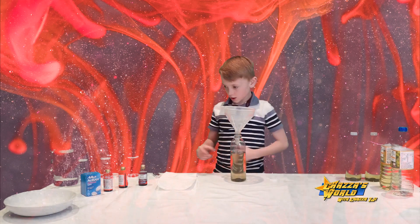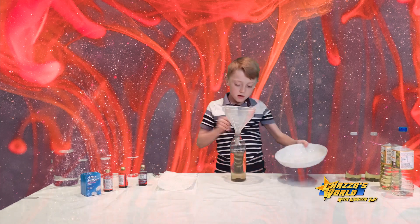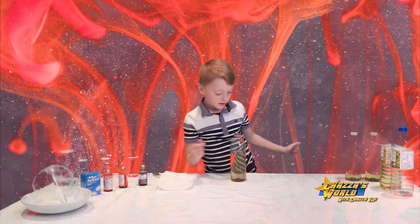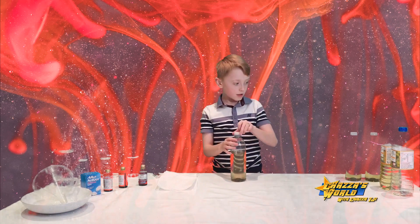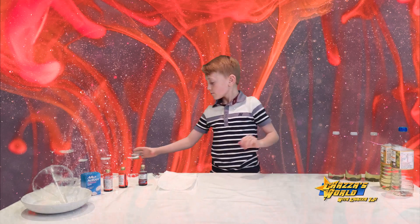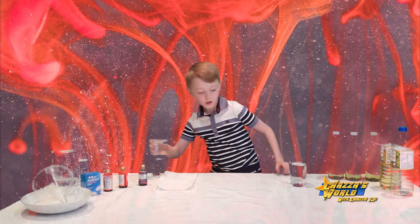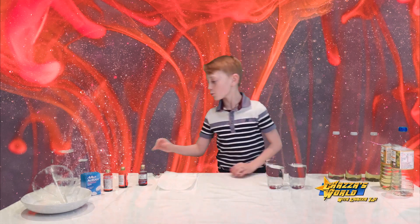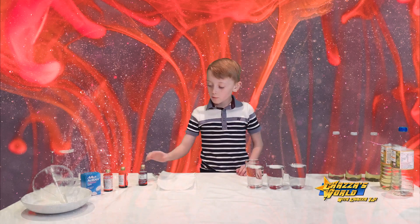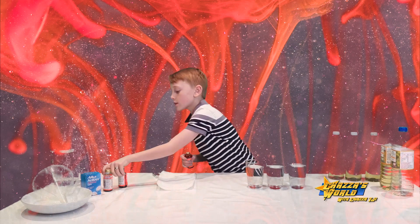We need a bowl — I've got a nice lovely bowl here and I'll pop that straight into there. Now we've got our three cups set to the side. We've got some water — three cups of water — I've got a jug here for more water.